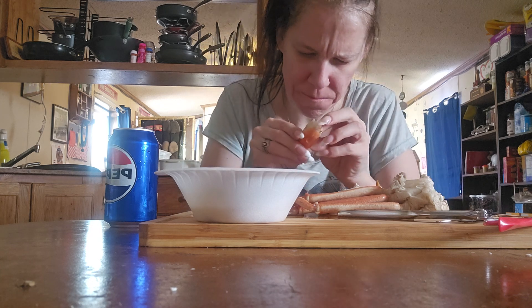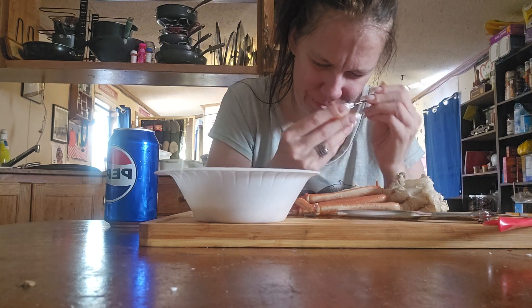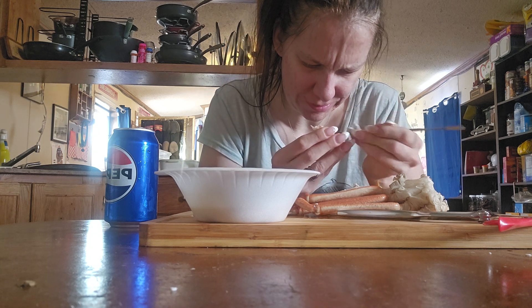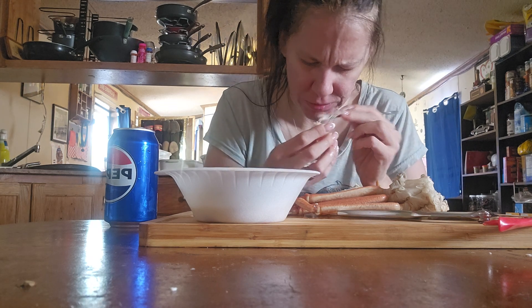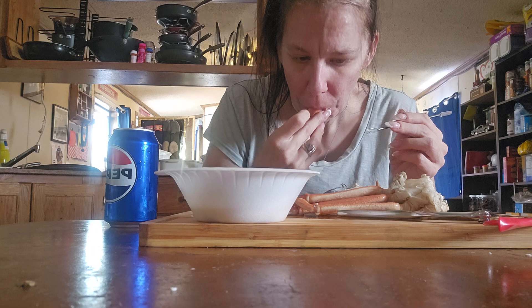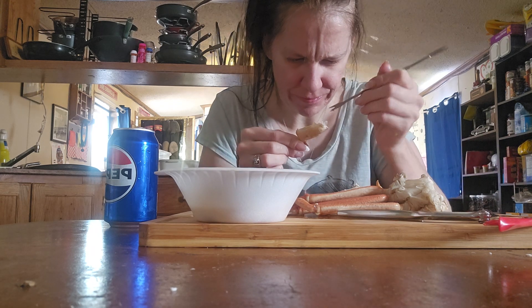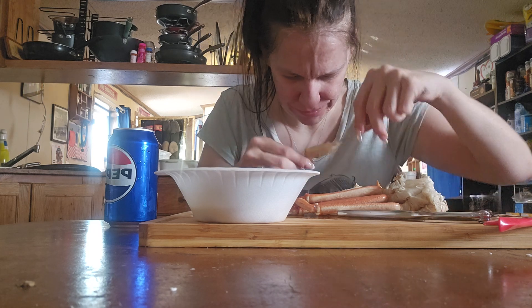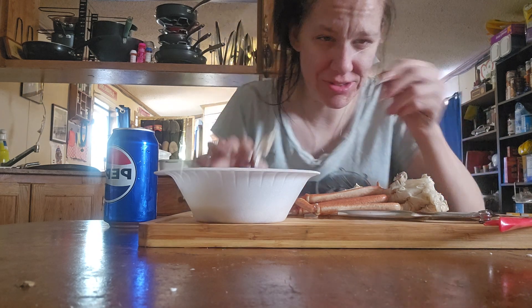What the heck? I got stuck to it. Like a piece of meat is stuck here. Yep, got it all. And here's another one. Got it all out, so this helps it.